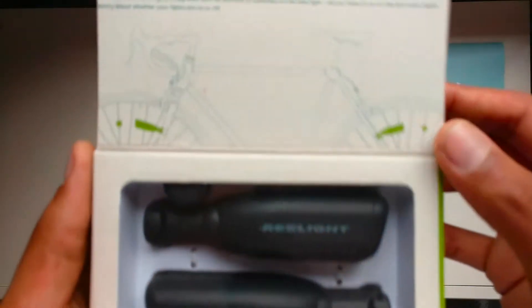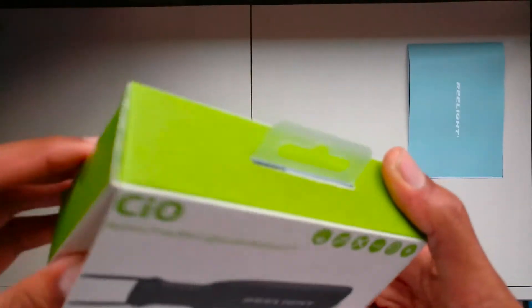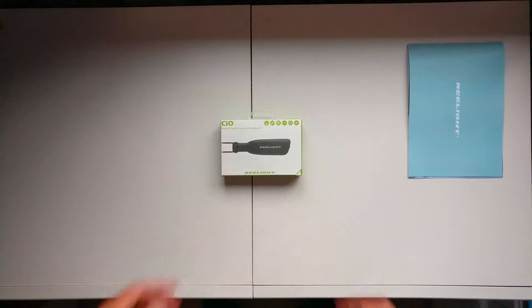Let's begin by unboxing the bike lights. They come in a nice small and neatly packaged box with everything you need. Inside we get the bike lights with the magnets, the required mounting tools and the manuals. Everything you need to use these lights, nothing else.